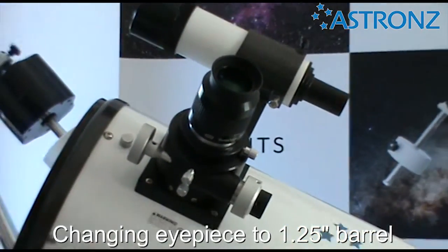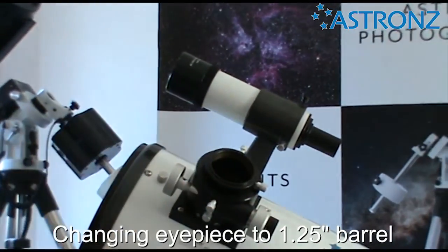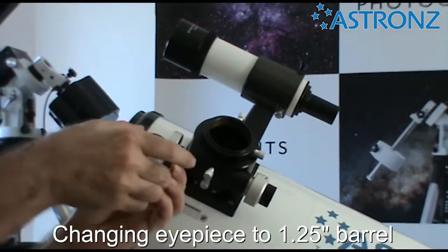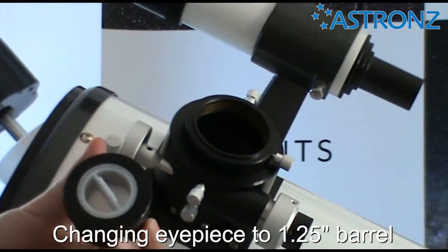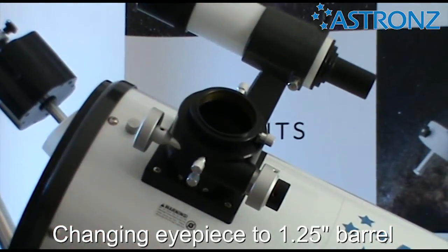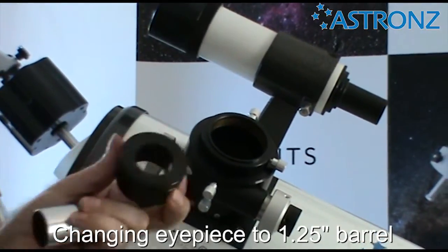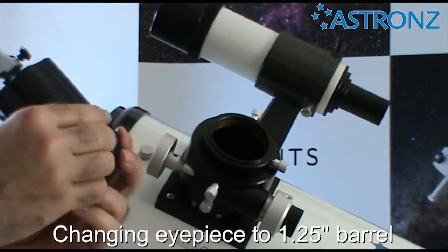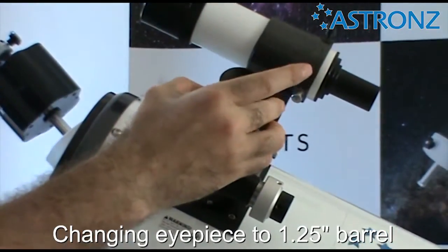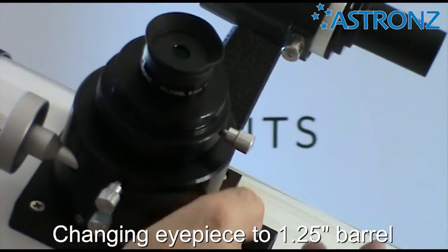To change eyepieces, say to our 9mm eyepiece, take the focuser out. Now we're going to use the one and a quarter inch adapter. Twist the top to lock — some older models have a screw on the side instead, but the current ones are twist. Take the eyepiece off its covers, insert the eyepiece, and twist to lock. The adapter can go into your focuser and wind to focus.